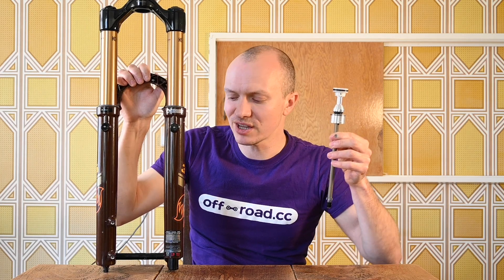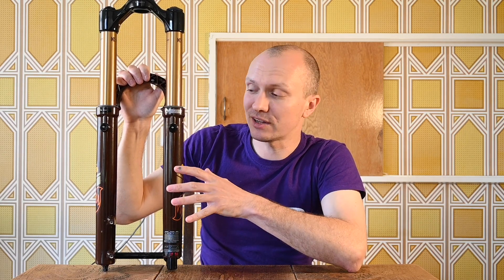Another side benefit is that the negative chamber in this fork has been made just a little bit larger — I'll take it apart in a bit and compare it to the old fork. That should mean the fork is a little bit smoother and plusher off the top, which is a good thing because, in all honesty, the RockShox Lyric's Debonair spring kind of had the old 36 on the ropes when it came to initial plushness and that off-the-top air spring movement.